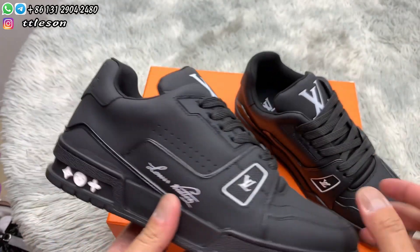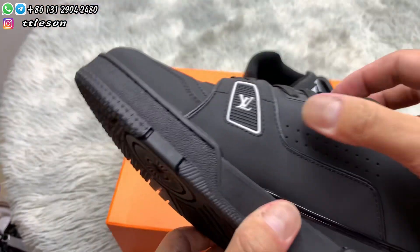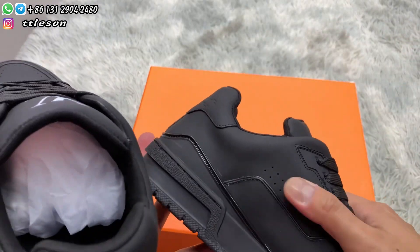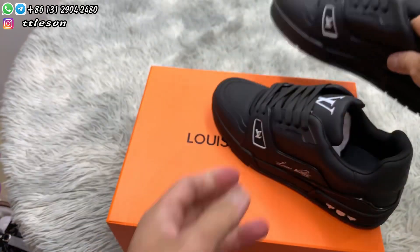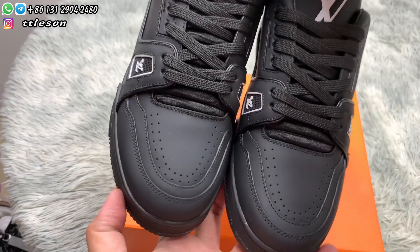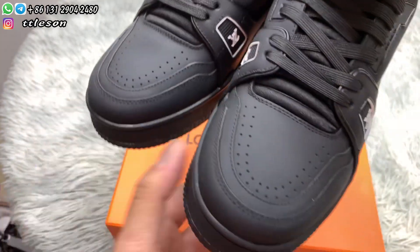Check the round holes — check each round hole and the other side. Check the other shoe. All the round holes are very clean. Check the toes, the width of the toes, the stitches, and the round holes. It feels very smooth.